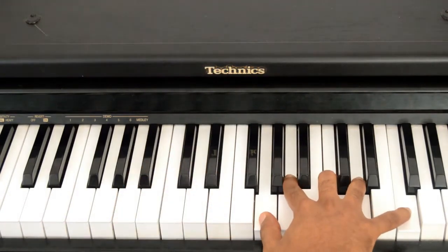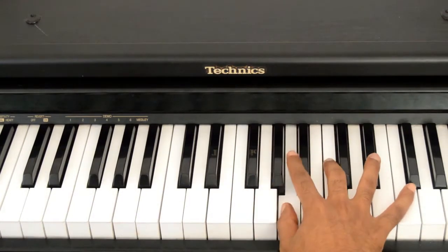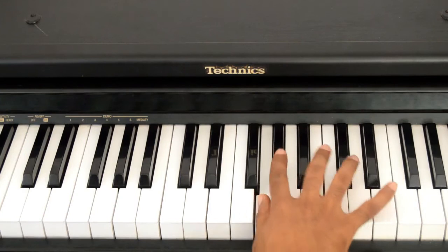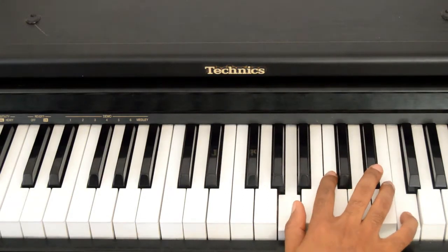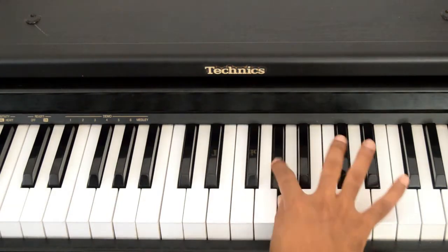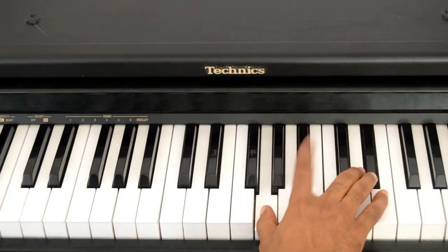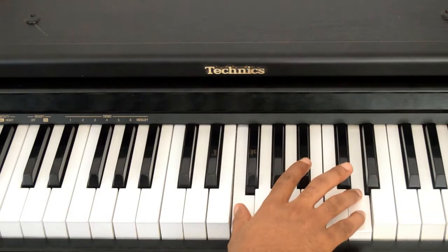From this chord, your right hand is going to have a movement starting on G — G to G sharp to A, right? Thumb, index, thumb. Then you're going to hit that F. So it's G, G sharp, A to that F, and then you're going to play like an Eb major chord, although you don't need to play Bb. And then you're going to play a Bb major chord, even though you don't need to play that Bb.